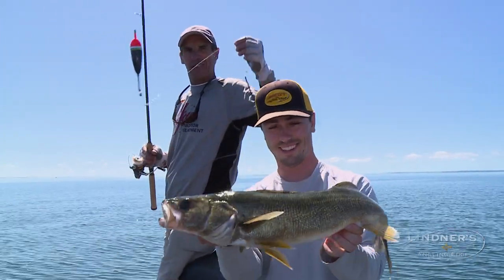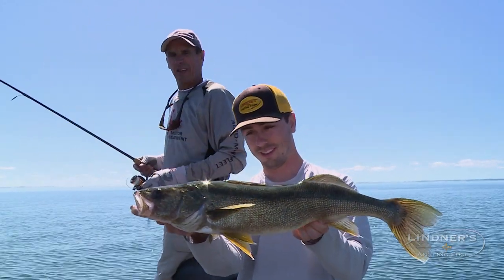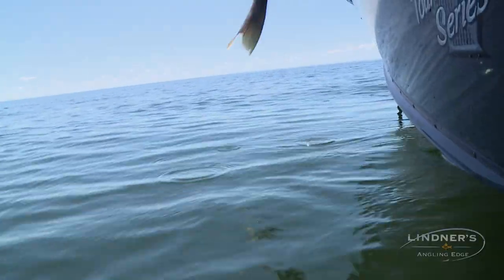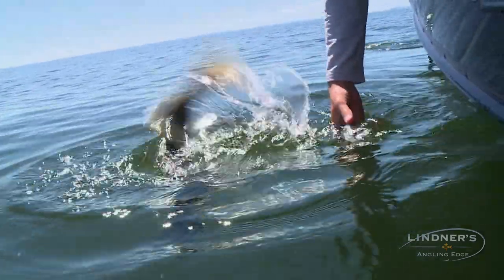No question about it, you can see the effectiveness of floats for walleyes. It's been a bluebird day, absolutely flat calm — you wouldn't consider this walleye conditions, but floats can make it happen.